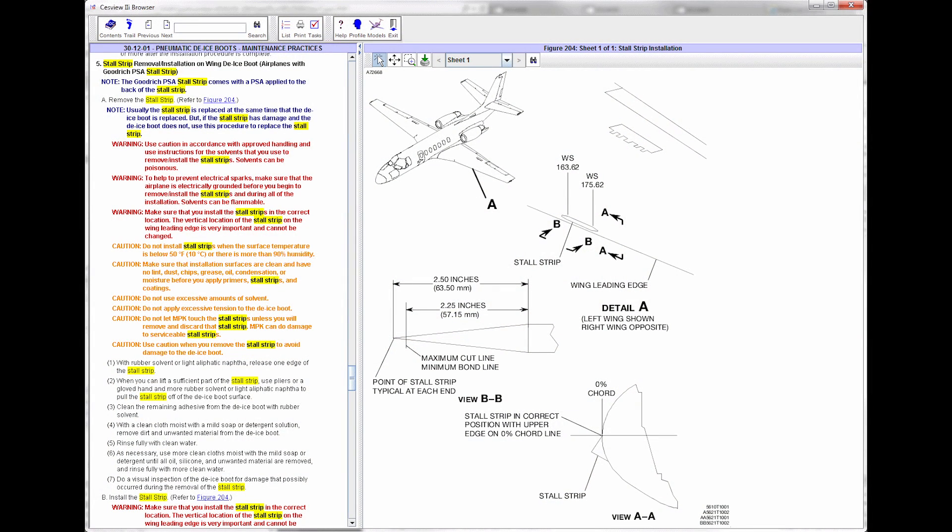To begin, the Citation V and Ultra utilize a pneumatic de-ice boot outboard of Wing Station 91. The boot also receives a stall strip at Wing Station 163-175. Maintenance Manual Chapter 30-12-01 details the installation procedure for these aircraft.